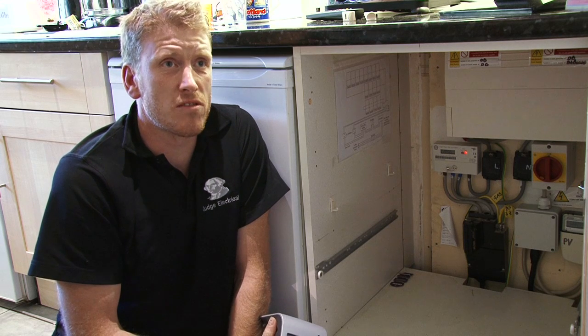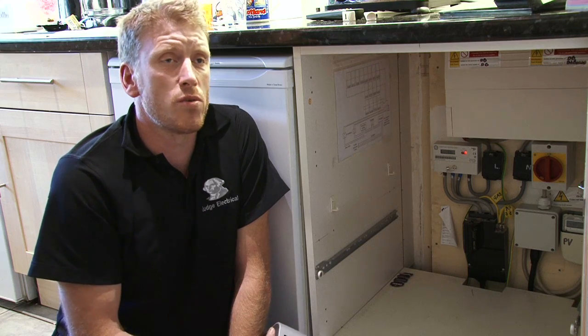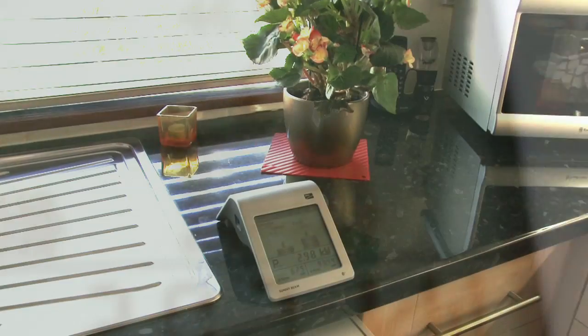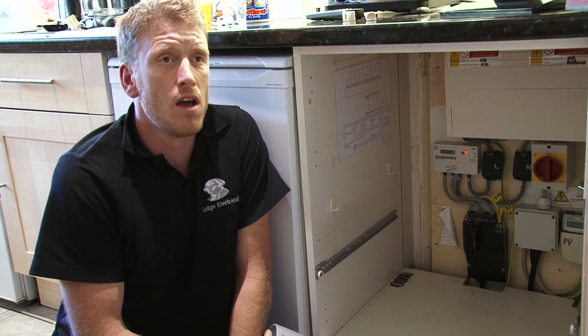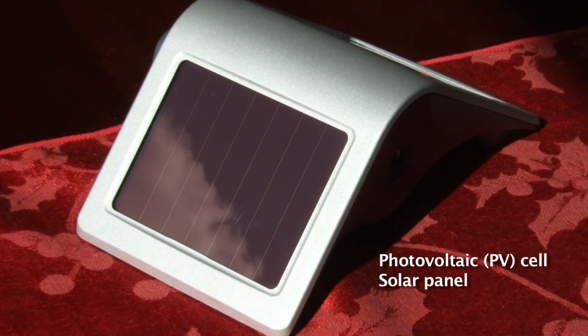This little monitor is a great little tool. It'll tell you how much electricity you've generated, how much CO2 you've saved, and most importantly, how much money you've generated. It can be moved anywhere throughout the house. It talks to your inverter via Bluetooth, and as you would expect, it's got its own little PV around the back to keep it charged.